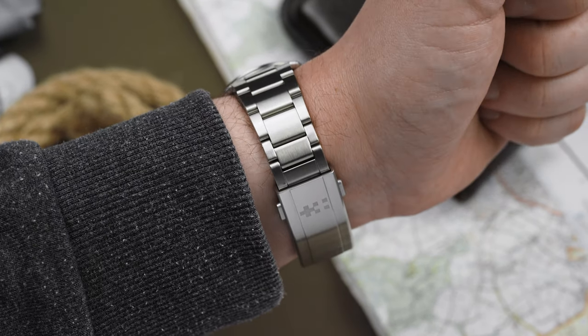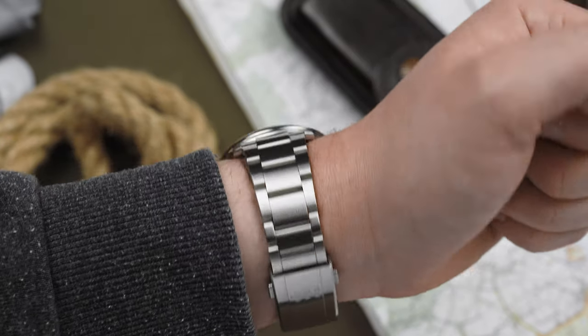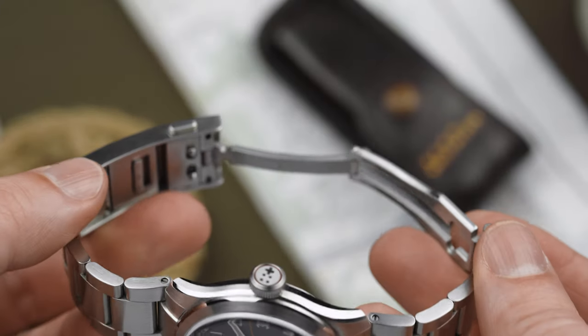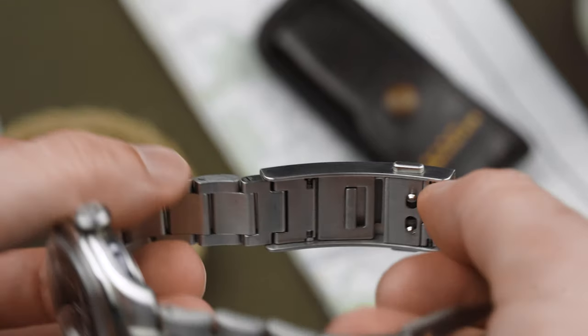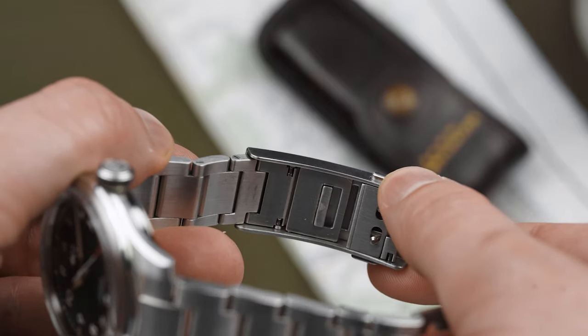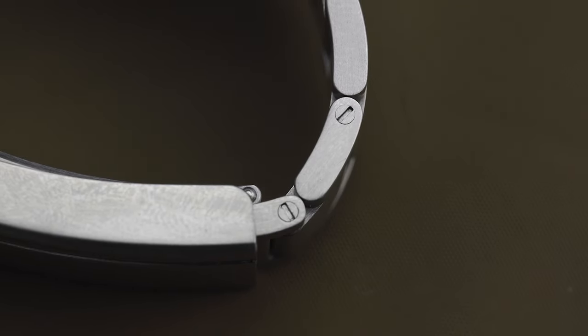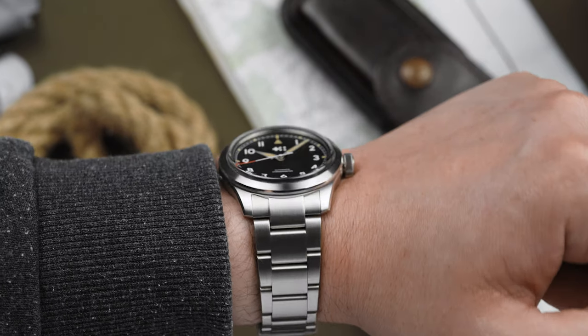The biggest reason that the Sandhurst wears so well is its upgraded bracelet. Whilst the case is exactly the same as was used for the Series 1, Christopher Ward has made a couple of tweaks to the Oyster bracelet — namely, the bracelet now includes half links, and the links themselves are secured by screw pins. Paired with the ratcheting micro-adjustment system built into the clasp, it's never been easier to get the perfect fit on your wrist.